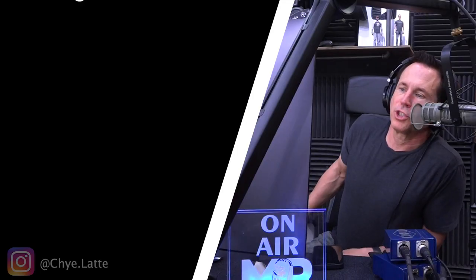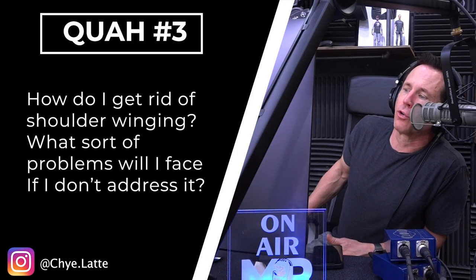Next question is from Chai Latte: How do I get rid of shoulder winging? What sort of problems will I face if I don't address it?